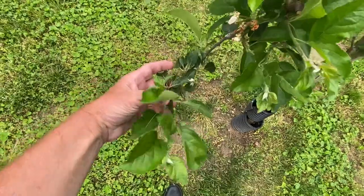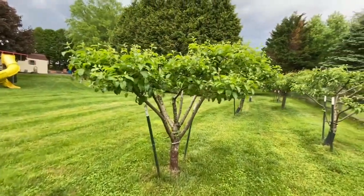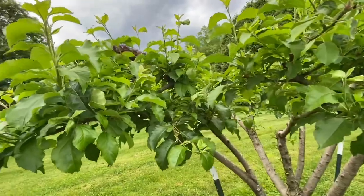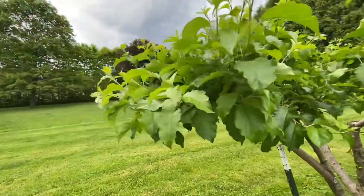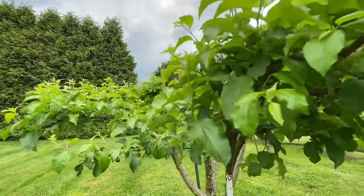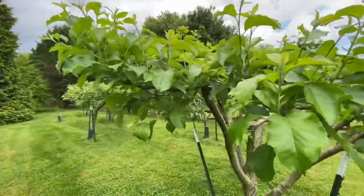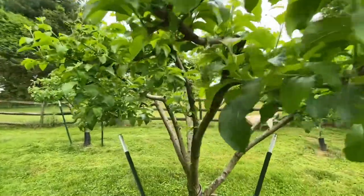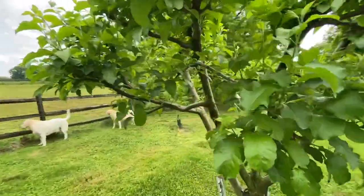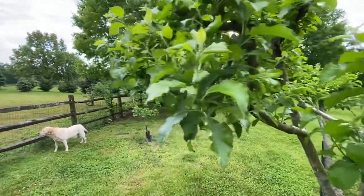Look down here — all just starting. I think this might be a Gala or a Pink Lady. I walked around this a minute ago and I could not find one apple. It had the prettiest blossoms all over it and I cannot find anything — not one apple this year. I'm not sure if I didn't get the right pollinator for this tree because it always seems to be not as good as the other ones. But look how it leafed out — just perfect. The way it was pruned is perfect. You could walk around this thing and pick apples, but not this one because there are no apples on this one.